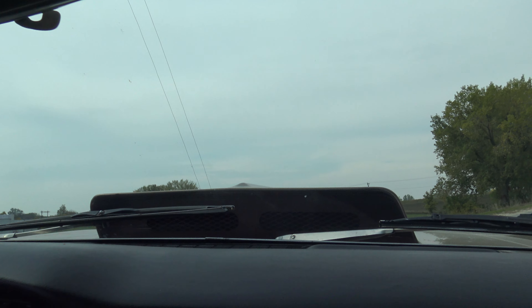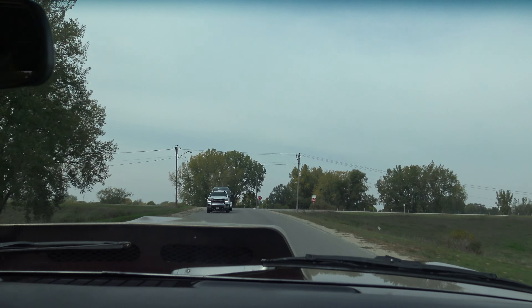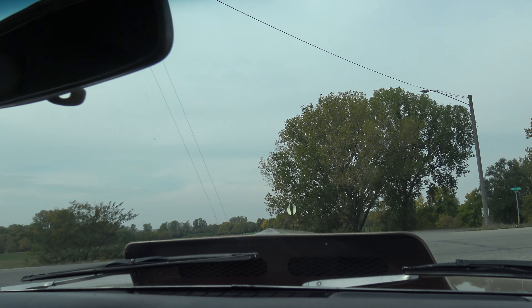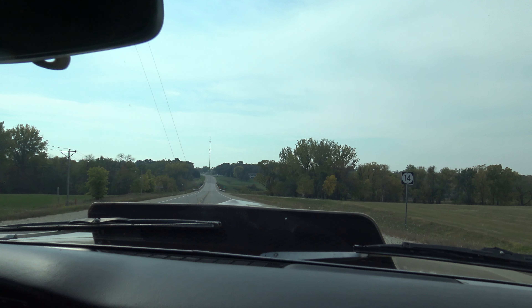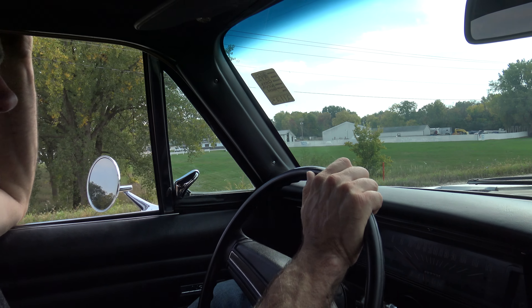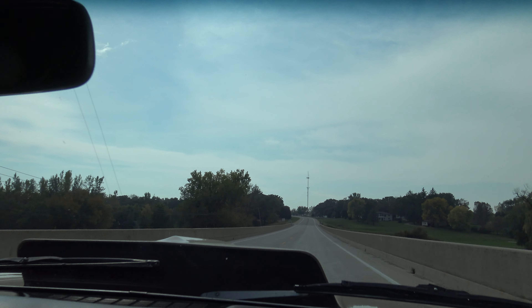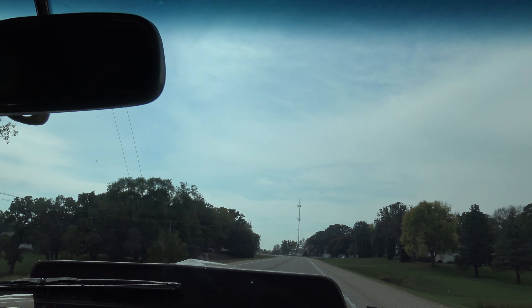Power steering, power disc brakes. When the detail department took it out for a test drive the other day, Jason got the distributor a little wet and it didn't run as good. Now it's running like it was before. We do have 235s on the front, so we have a little bigger tire on the front — unfortunately, when we turn hard left we do have a little bit of tire rub. It gets right up and goes — it's a really cool car.